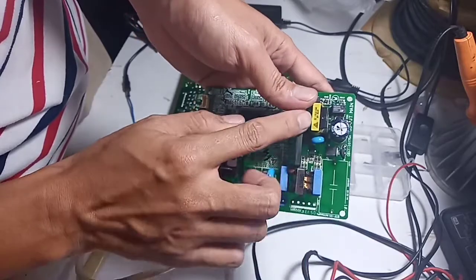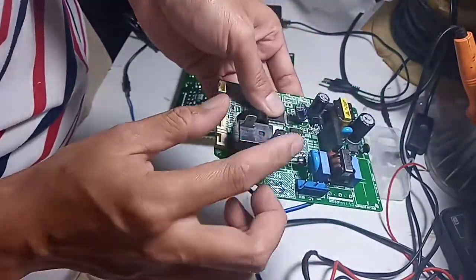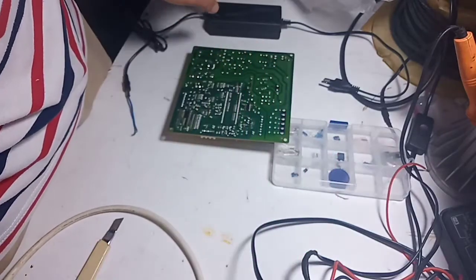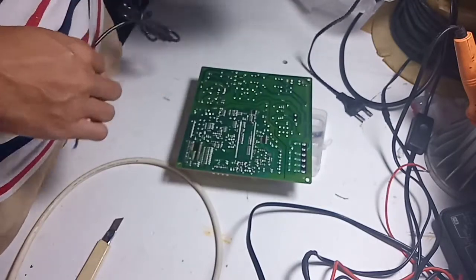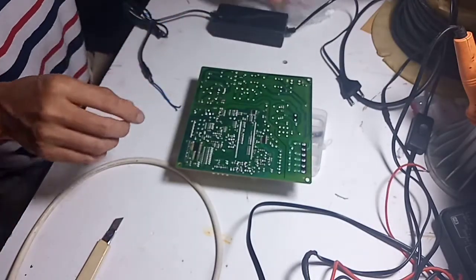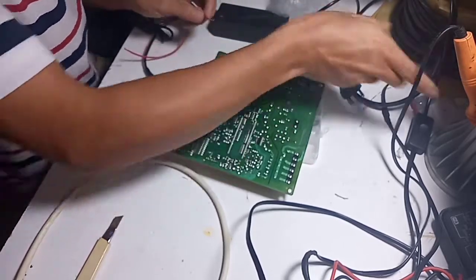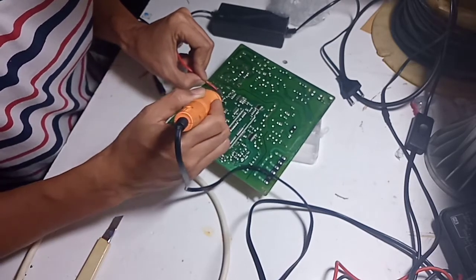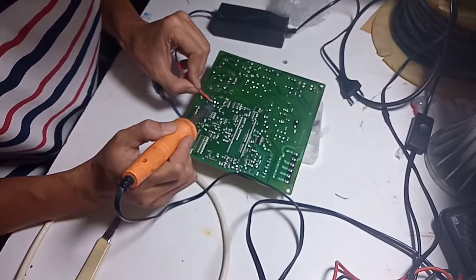Saya punya modul bekas AC yang powernya masih nyala, hanya rusak di bagian remote. Cara kerjanya sama: sama-sama menyalakan relay 12V untuk menghidupkan kompresor. Sebelum power kita cangkok dari modul bekas AC, kita coba dulu apakah IC programnya masih nyala. Kita menggunakan adapter 12V 5 ampere, kita suntikkan langsung di output power supply-nya.